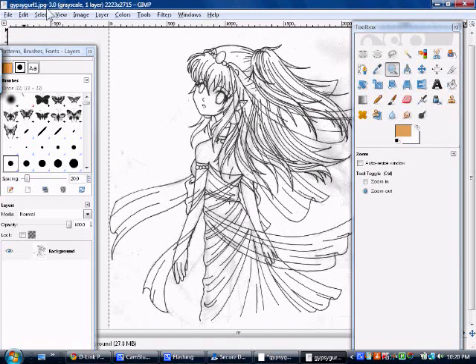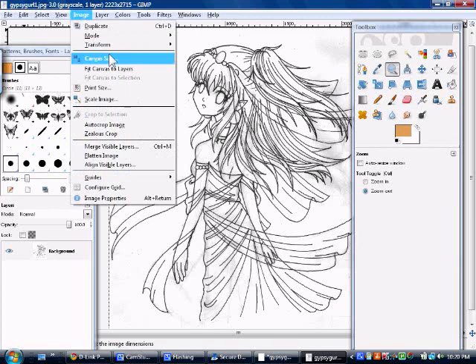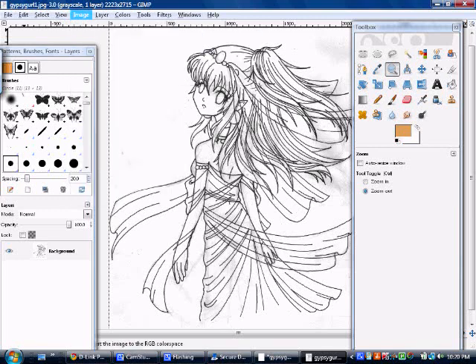To make it so it's actually in color, go to Image > Mode > RGB. You should do that before you start working on any drawing. I don't know why it automatically sets to grayscale, but it's pretty annoying — it took me a while to figure that out.